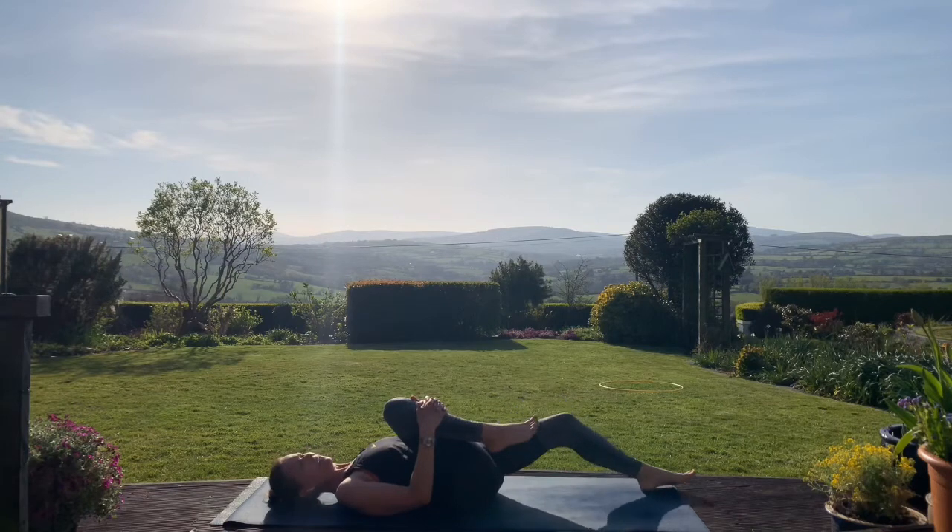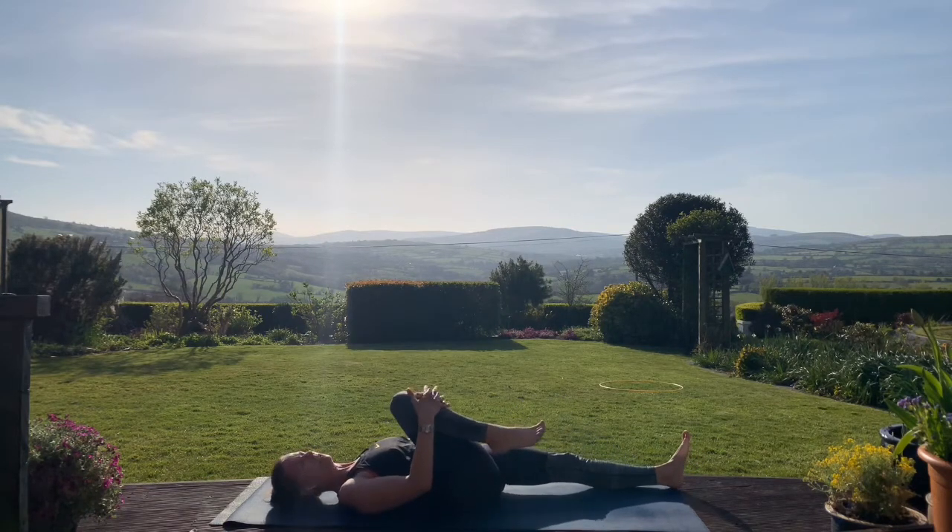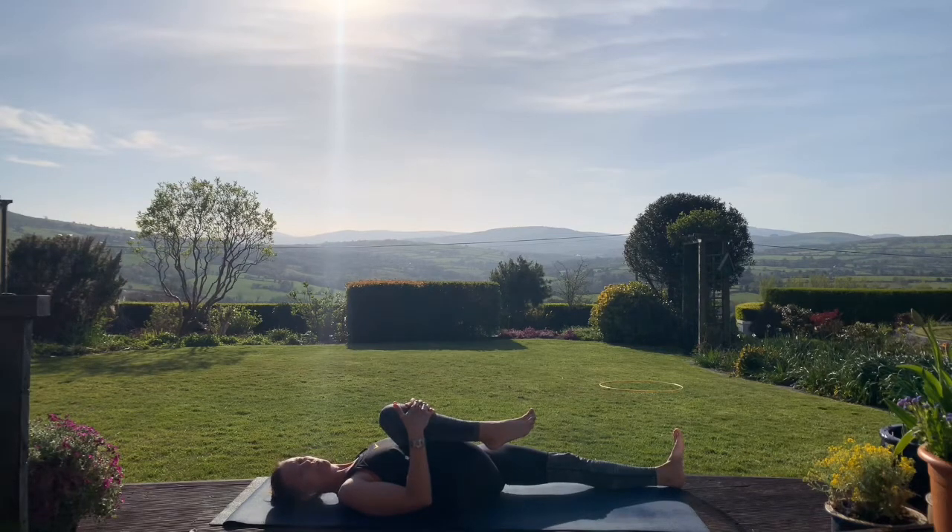Some of you might like to slide that left leg away, just drawing that right knee in. If you've slid the left leg away, just flex that left foot, so the toes of the left foot going up towards the ceiling. We just take a few breaths here.